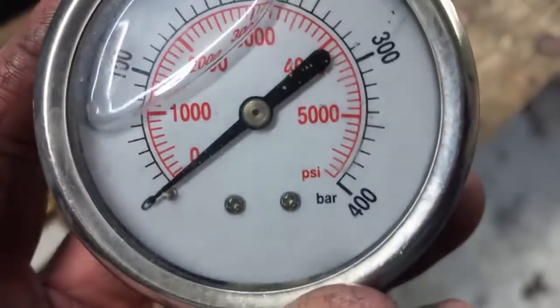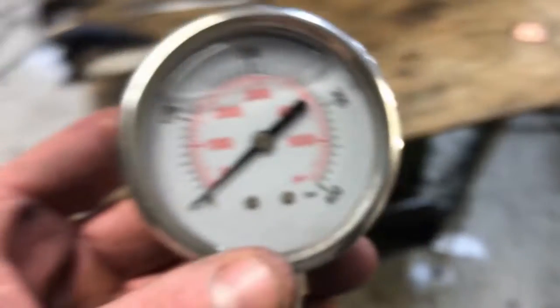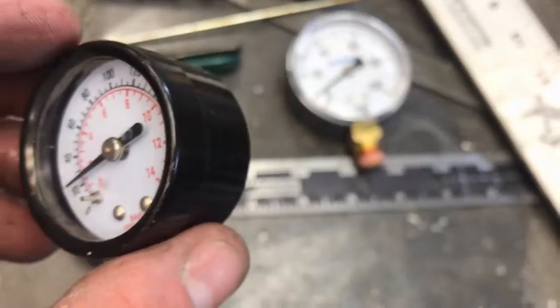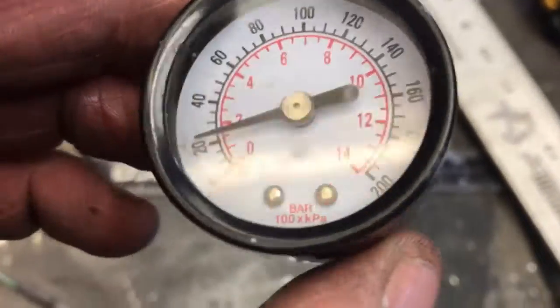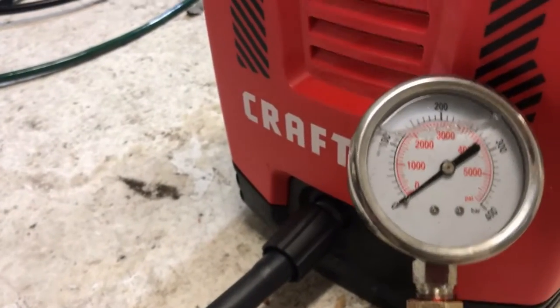Maybe it's just seized up or broken. I don't know what's going on. I'm going to hook it back up and try it again. We should at least be moving to the 200 mark. That little test pretty much just reduced these two gauges into pressure sensors rather than pressure indicators. We're going to try this again, starting off low, see if we can get any pressure.